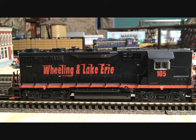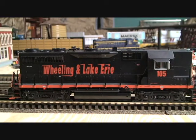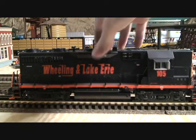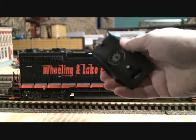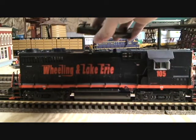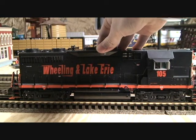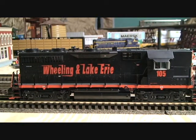Looking at the side of the locomotive, we can see that really cool Wheeling and Lake Erie logo. All of these walkways do have tread. Now if you wanted to operate this in conventional mode, the controls to that are located on top. This is held in by magnets, and there are two switches on top, and there are the smoke and volume controls. I don't have any use for that because I run DCS, but if you were to run it conventionally, that's where the controls would be located.